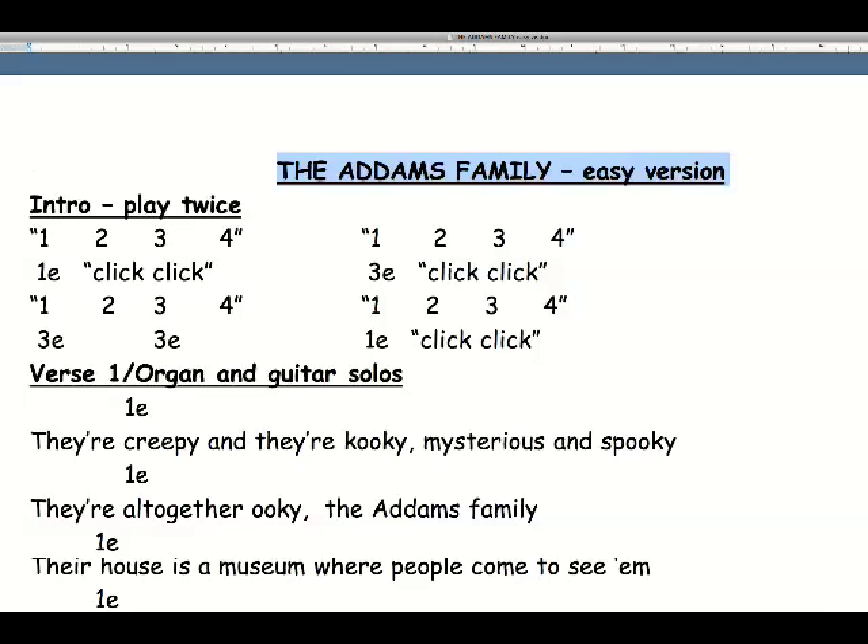Here's a very short film to help you with the Addams Family easy version. Underneath the title it says Intro, play twice. The intro is the introduction — that's this section here.